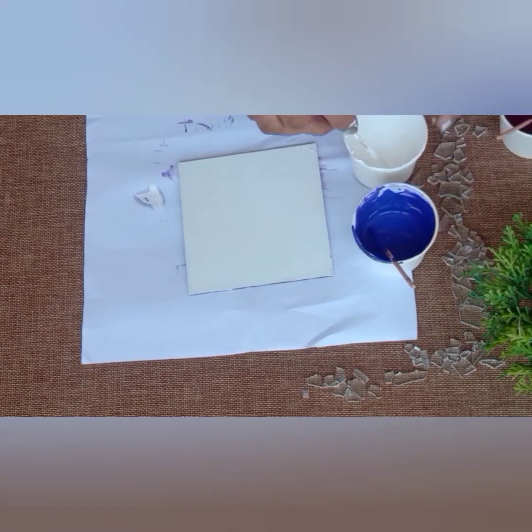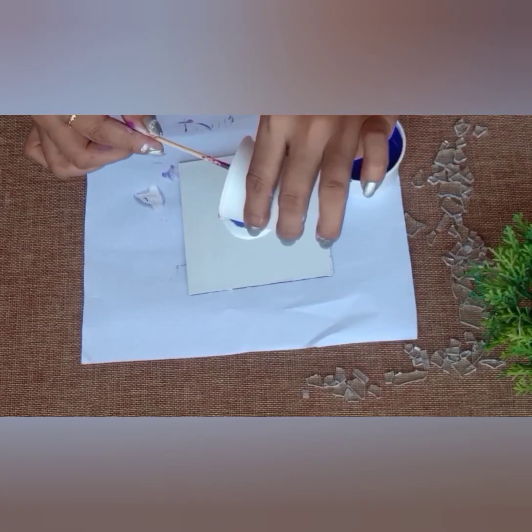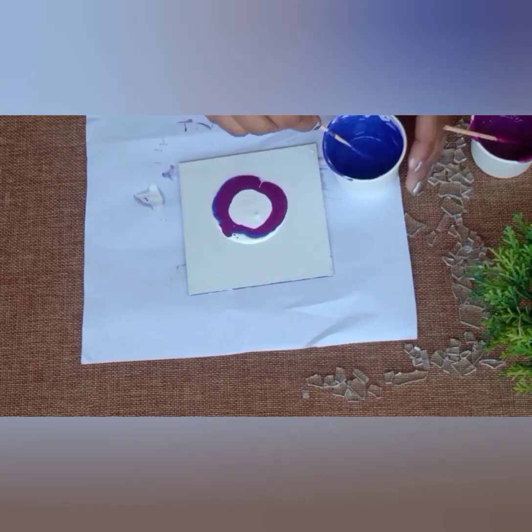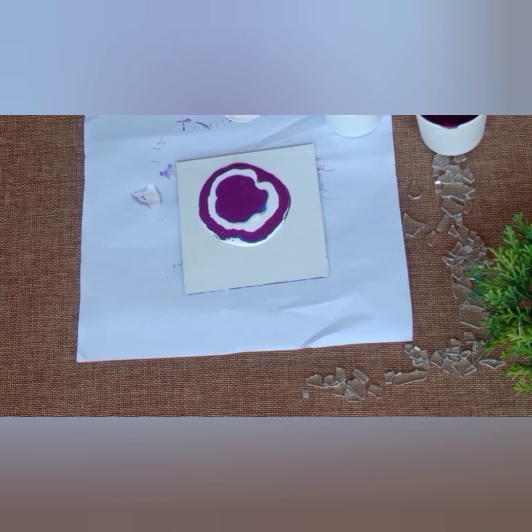On the third coaster I am doing the pouring technique. For pouring technique I am using 50% acrylic color and 50% acrylic pouring medium. Just pour the colors one by one.